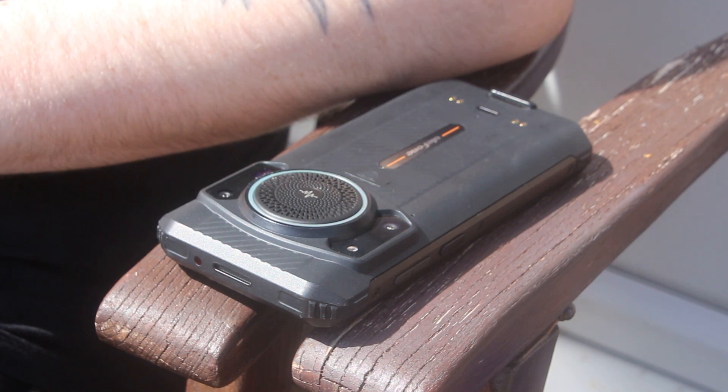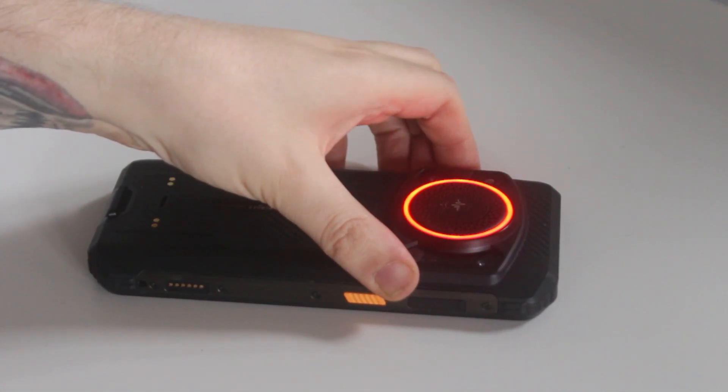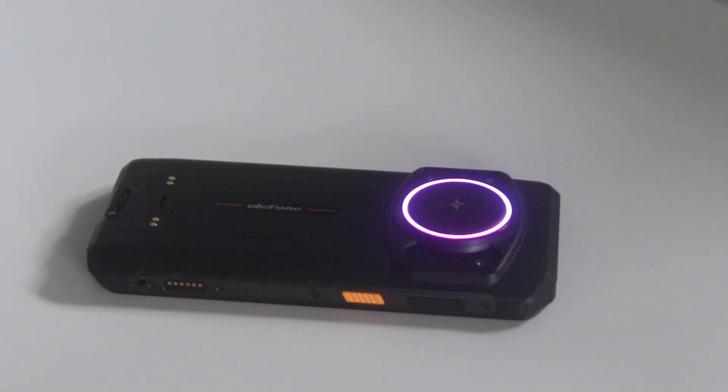If you spend a lot of time in the great outdoors and tend to lug an external speaker around with you, the Armor 21 will probably make the need to do that redundant. You also get a nice light show thanks to the customisable LED ring surrounding the speaker, though it responds based on volume, so if you have music set too loud it won't work correctly.